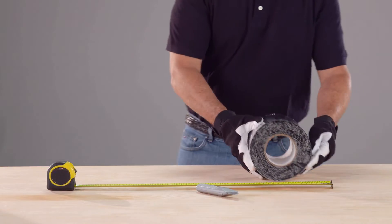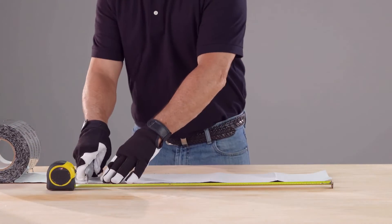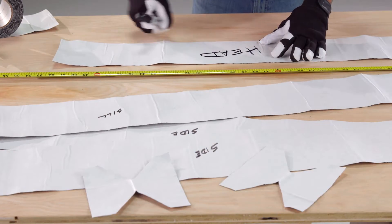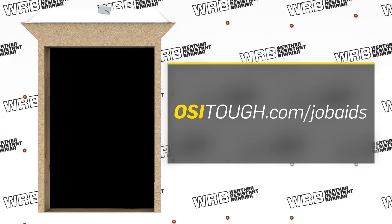The next step in your preparation is to pre-measure and cut the flashing tape you will need. You can use OSI Butyl Flashing Tape. However, the OSI Quad Window and Door System has approved a list of other flashing tape brands as well. Please visit osituff.com for more information. Exclusions and limitations apply. This chart details the measurements for determining the flashing tape length for windows and doors. You can also retrieve them later at osituff.com/job-aids.